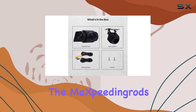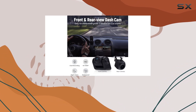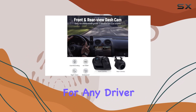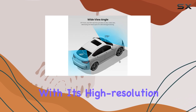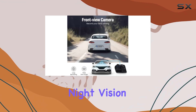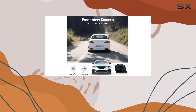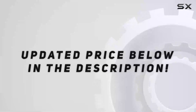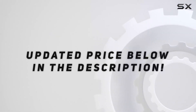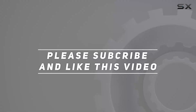Overall, the maXpeedingrods 7-inch Double Din Car Stereo Q96 model is a must-have for any driver looking to enhance their safety on the road. With its high-resolution cameras, wide-angle views, superior night vision, and waterproof construction, it's the ultimate dashcam setup for safer driving. Check out the video description for updated price, and thank you for watching this video.